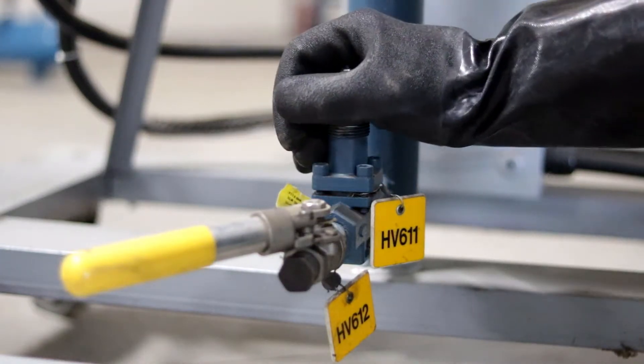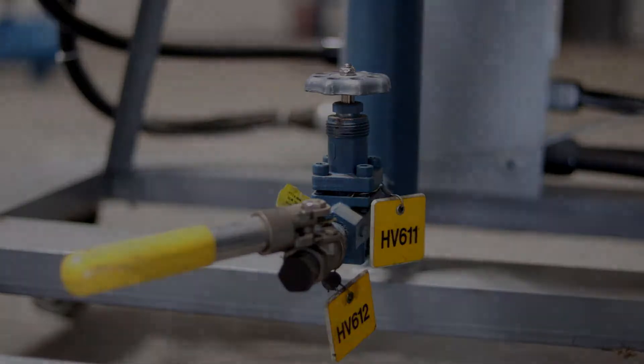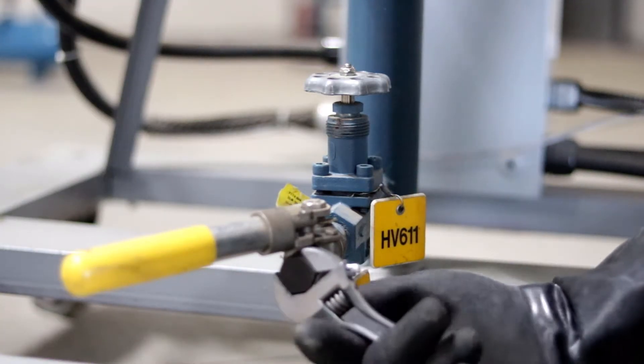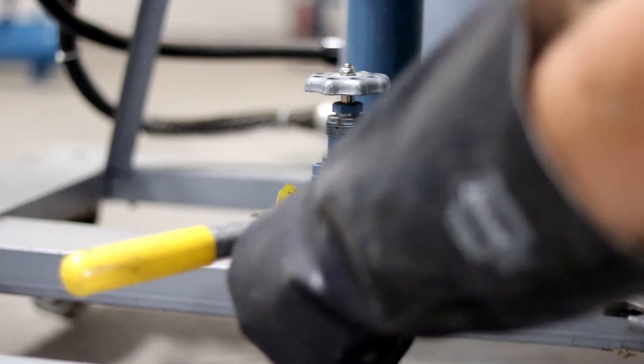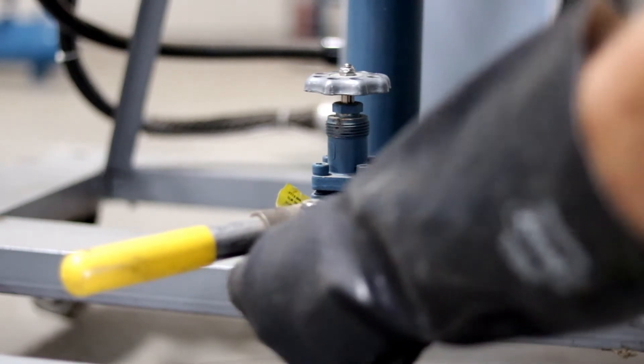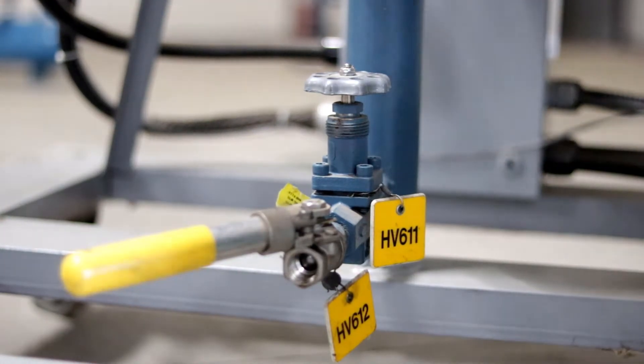Step 2. Check the oil drain valve to make sure that it is closed tightly. Step 3. Slowly remove the oil drain valve plug, being careful to note that if there is any ammonia pressure behind it, the plug should feel loose. If it is tight or feels like it is cross-threaded, it may have ammonia pressure behind it.